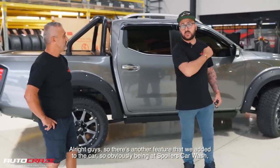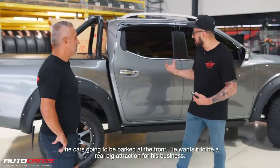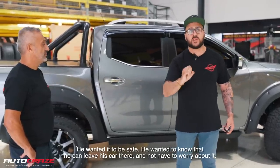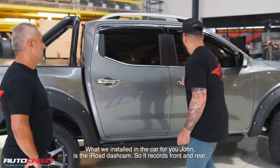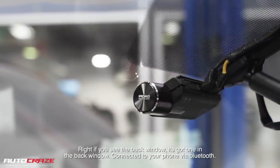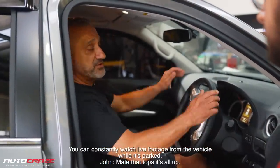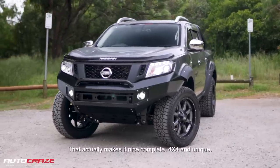There's another feature that we added to the car. Being at Spoilers Car Wash, the car's going to be parked at the front — he wants it to be a real big attraction for his business. He's going to get the car wrapped eventually. Because it's going to be left vacant at the front, he wanted it to be safe — he wanted to know he can leave his car there and not have to worry about it. What we installed is the iRoad dash cam. It records front and rear — there's one in the back window too. Connect it to your phone via Bluetooth and you can constantly watch live footage of the vehicle while it's parked. That makes it complete — 4x4 and unique.